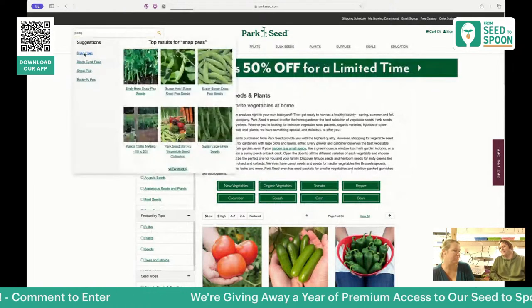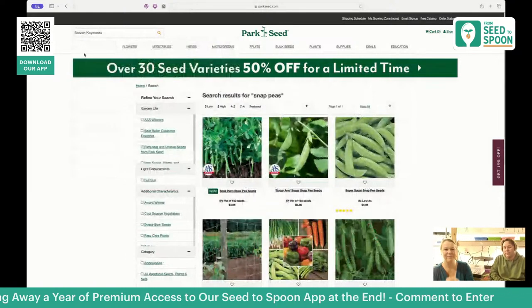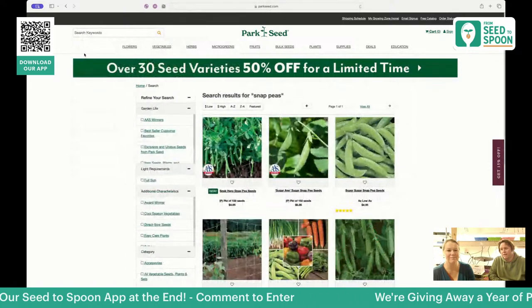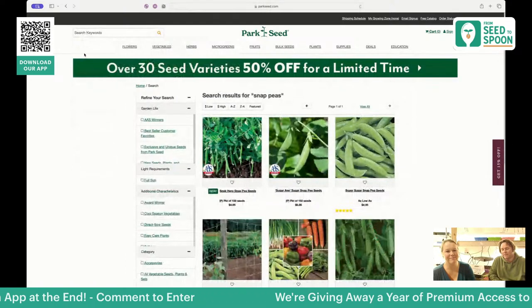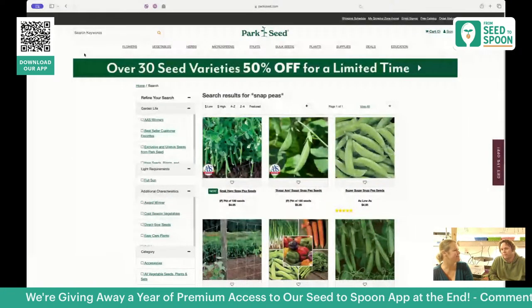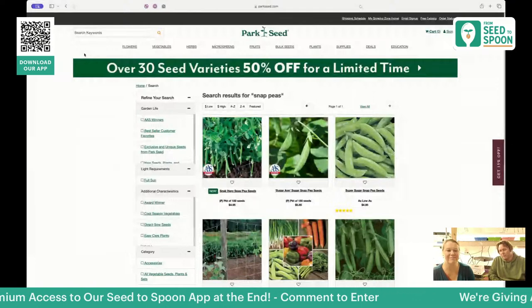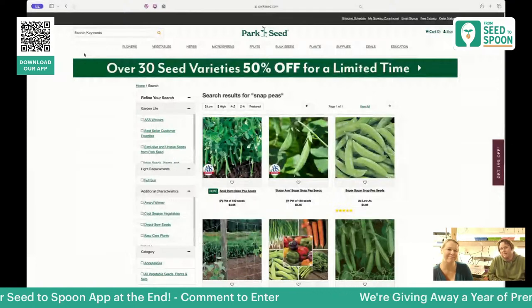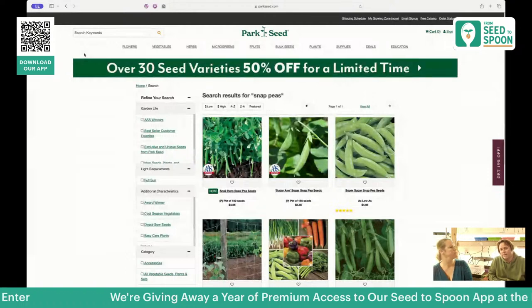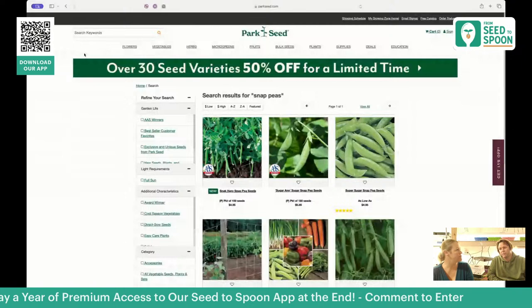Peas are something completely different from what we've talked about. They're going to be one of the best things to grow for a number of reasons. If you haven't had a fresh pea out of the garden, it tastes incredible — and it loses its flavor pretty quickly after harvest. You can't replicate that from a grocery store or even a farmer's market. Out of everything we grow, peas probably have the most bang for their buck when it comes to flavor.